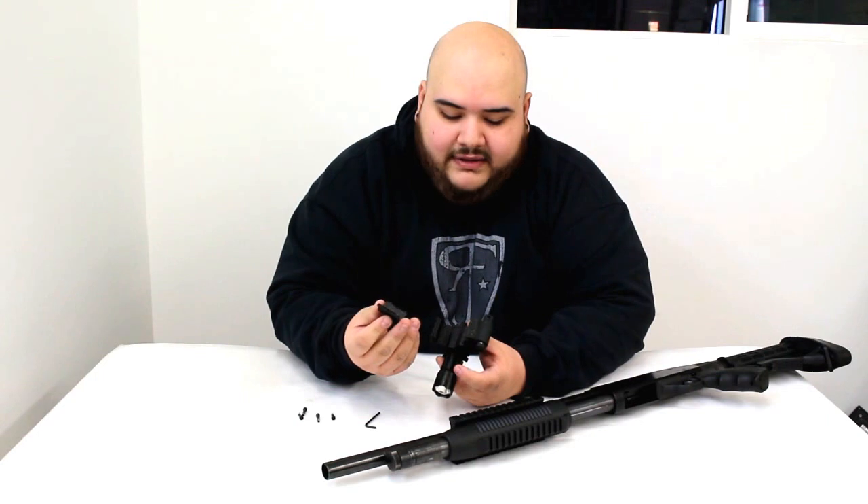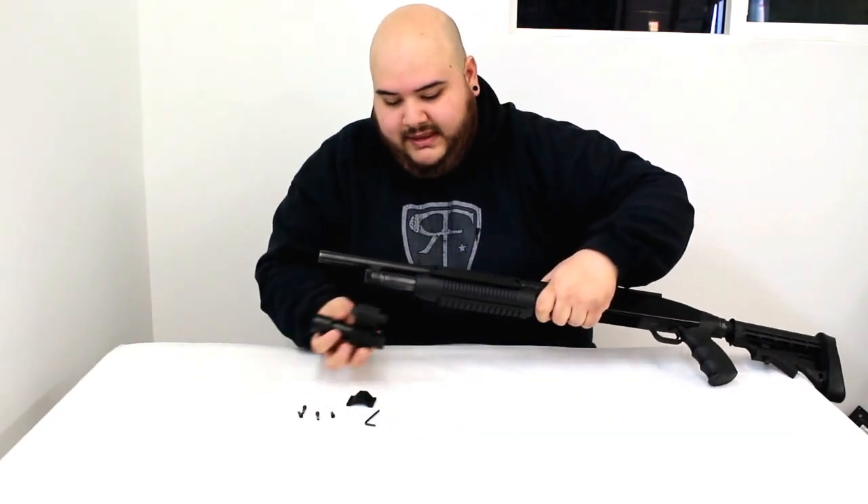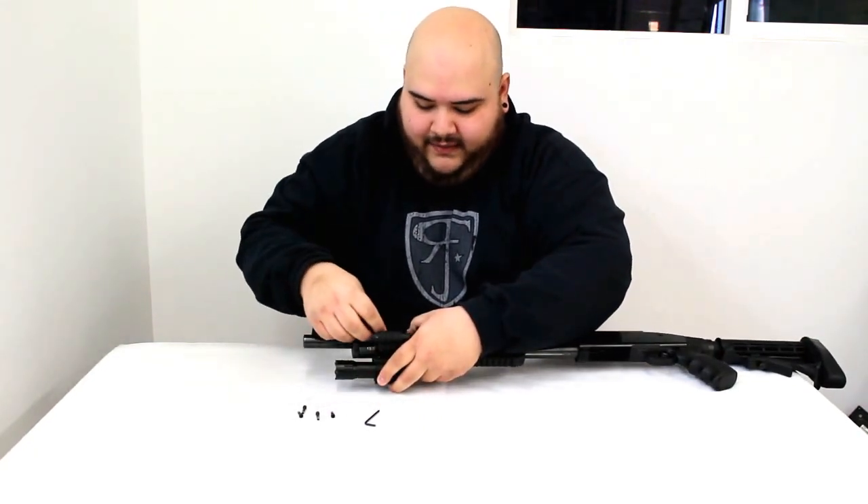This top half is going to come out. What you want to do is get your Mossberg and just basically line it up on top, and then just slide in the top half.